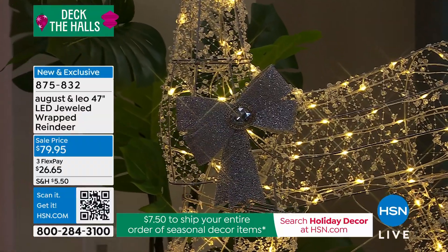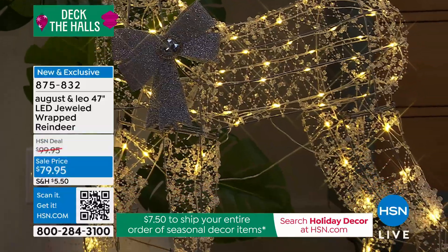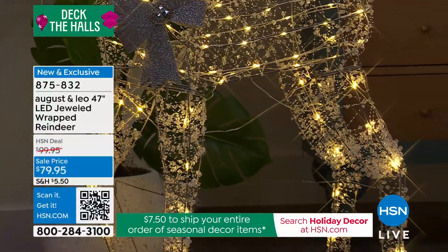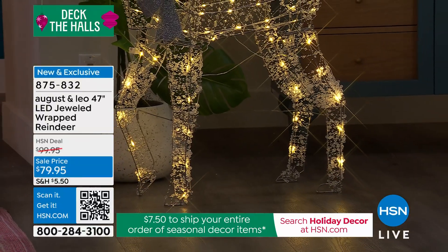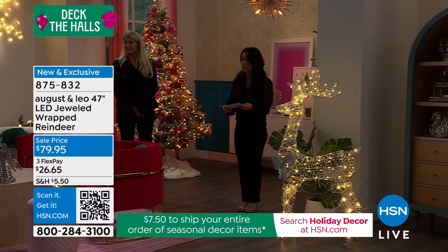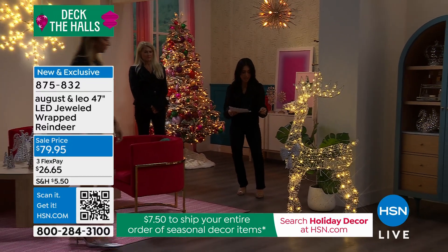It comes with everything you need to place these outside, and they're not going to move because they're weather resistant — they're waterproof. They have a 16.4-foot long transparent leading cable, which is great, so if you're thinking about where to put this and plug it in outside, you get an incredibly long cable.